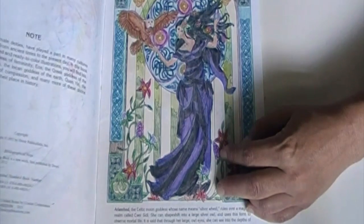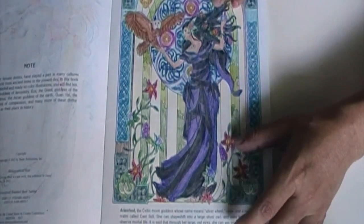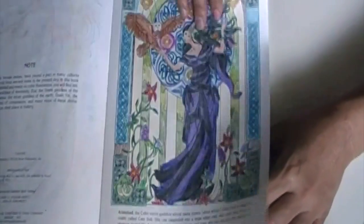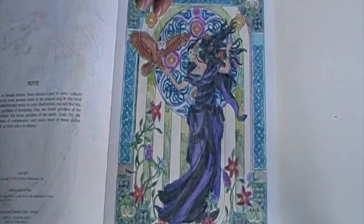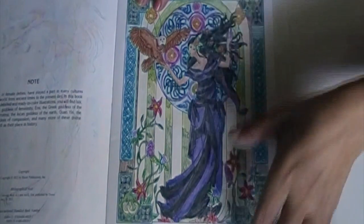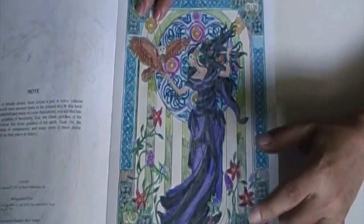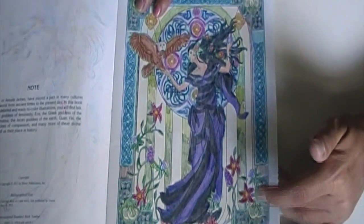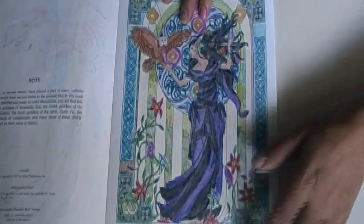The pages are thin and there is a page on the back, so you're kind of limited to what you can use — unless you make a copy. You can definitely make copies and copy them onto card stock. That way if you wanted to use a different medium you can, especially for practicing while saving the original pages. I colored these with color pencils.